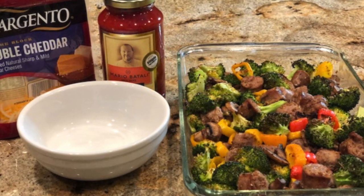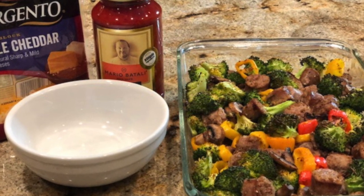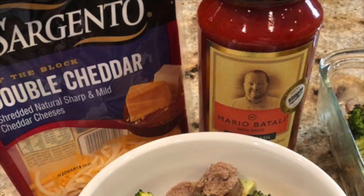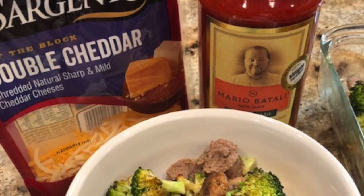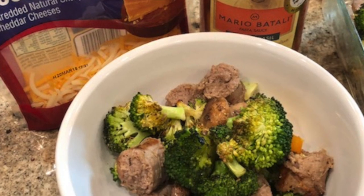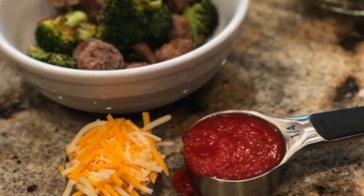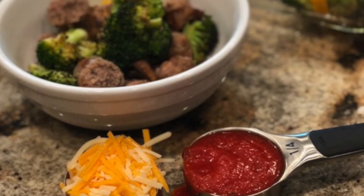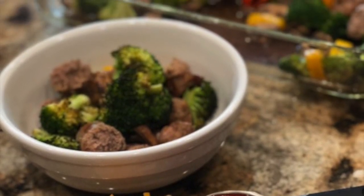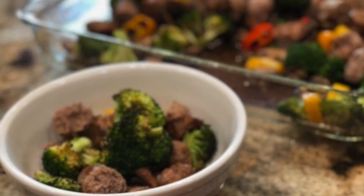Here is where I did something a little different. I took my serving, which last night was just one sausage — six small pieces — with as many vegetables as I wanted, about one cup to one and a half cups. Then I topped it with a half cup of marinara sauce and a quarter cup of shredded cheese. This way, I knew exactly what I was eating.